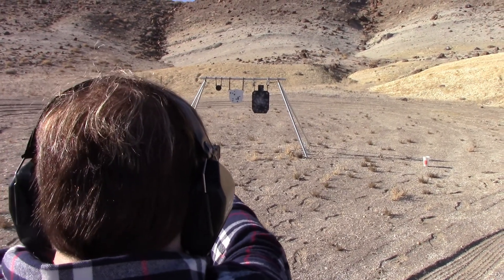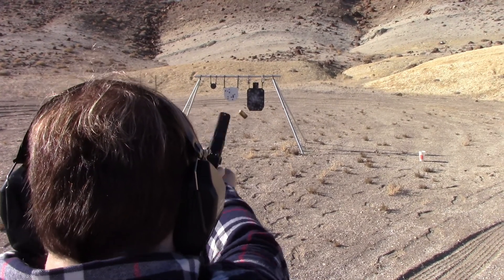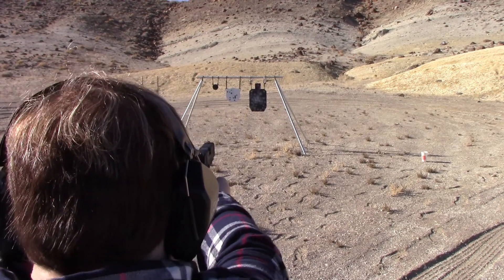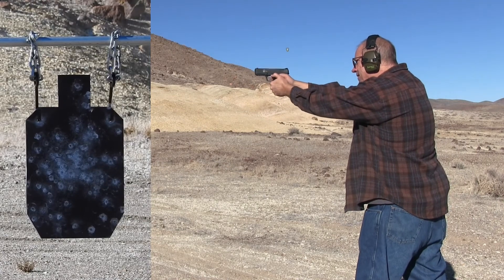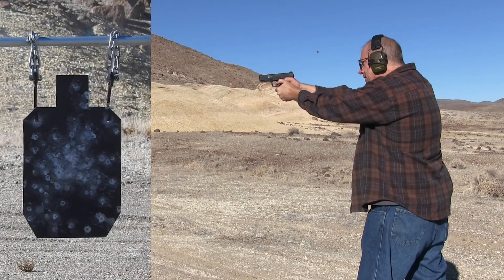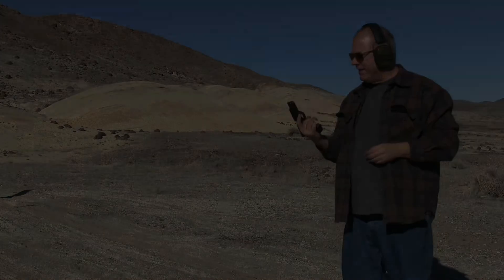I missed. Yes you did. Got it. What the hell — I missed, I missed, I missed. Yeah, that shot pretty good.